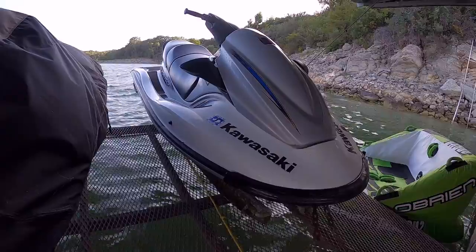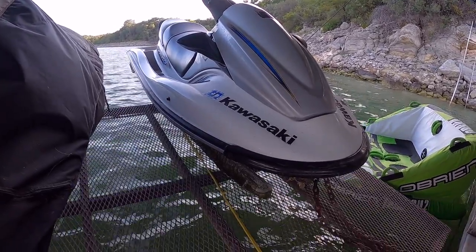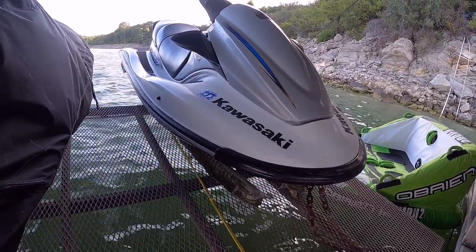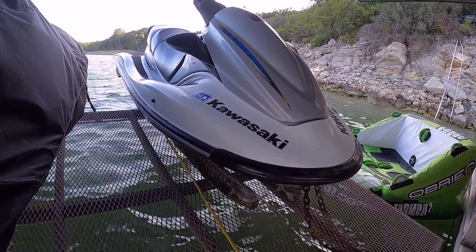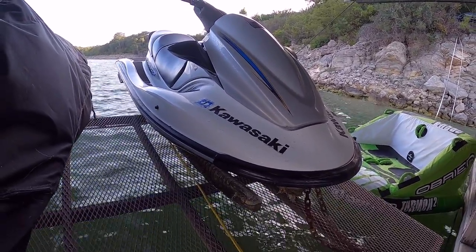Well, that took about two and a half hours to get that piece of rope cut out of there, but we got it out and everything put back together. So hey, I hope this video helped you figure out how to cut the rope out of your impeller if you suck one up with your jet ski. And if it did, please give the video a thumbs up and it'll help other people find it as well. I hope you have a great day.